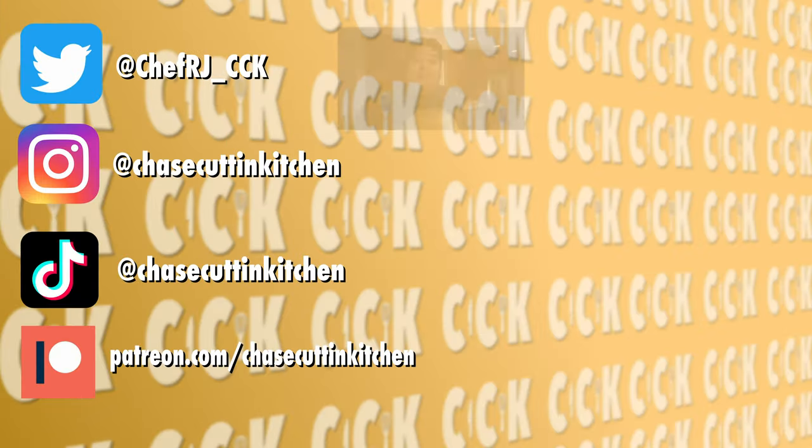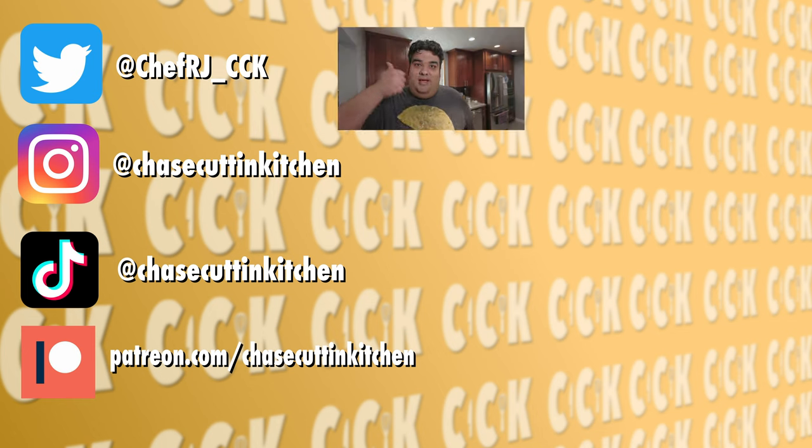There you go folks — a nice dill pickle flavored potato chip. That crunch was so loud it broke the sound barrier. This has been Chase Cookin' Kitchen, I'm CRJ, making cooking fun. Thanks for watching. If you liked the video, smash the like button. If you really enjoyed it, become a subscriber and hit the bell notification icon. I upload every Monday. Don't forget to follow me on Twitter and Instagram and support me on Patreon. I've got the AC going and I'm still sweating bullets.